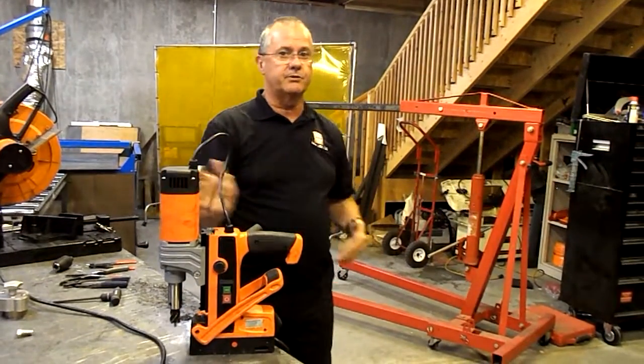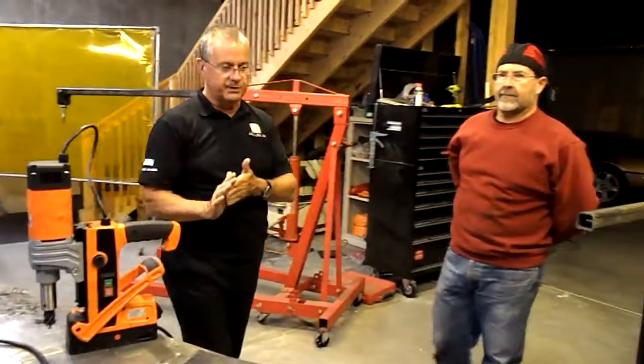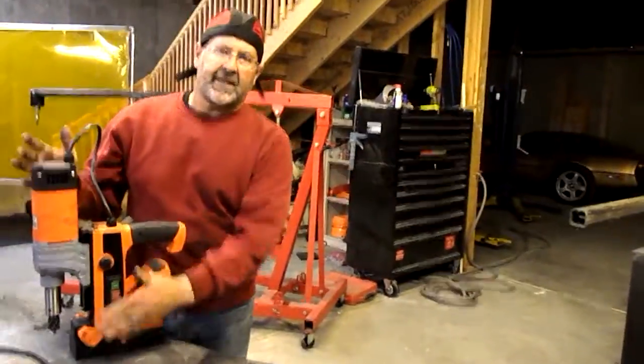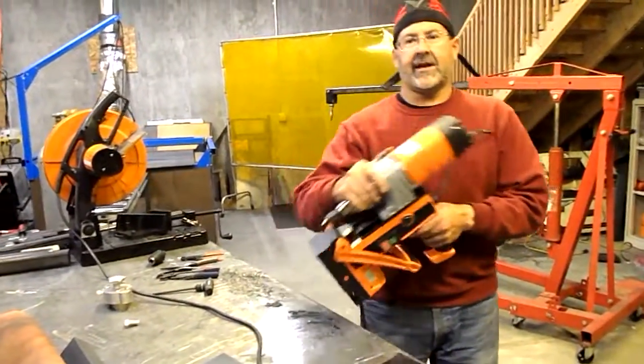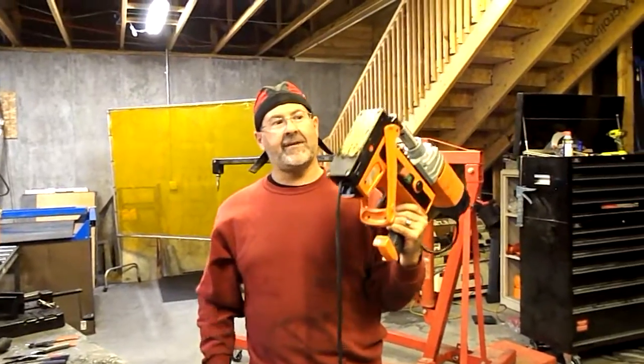I'm going to turn it over to Ted Brooks, who's with Maglogix, and he's going to show you one of the interesting uses of the new drill. With the new Alpha mag drill using the TML technology — the Maglogix magnet — we're able to take numerous pounds out of the weight of the magnet. That's something I know you're going to appreciate as soon as you start to use it. We've actually developed basically a one-handed mag drill.